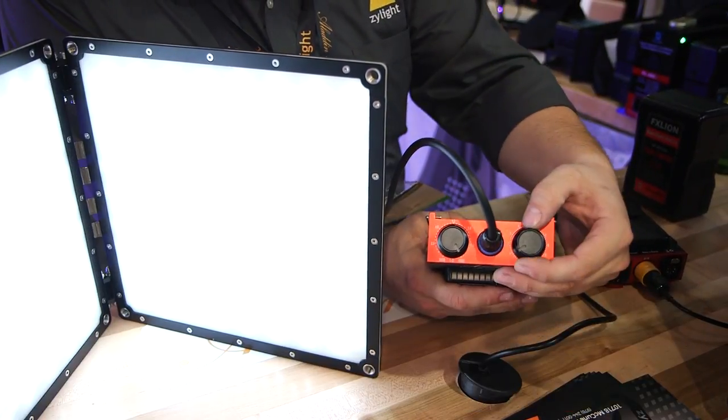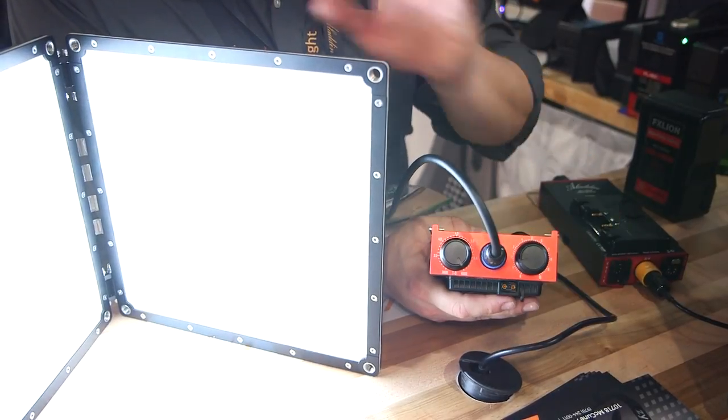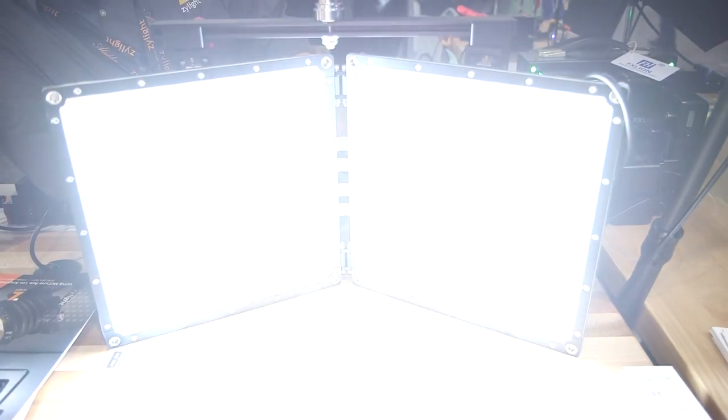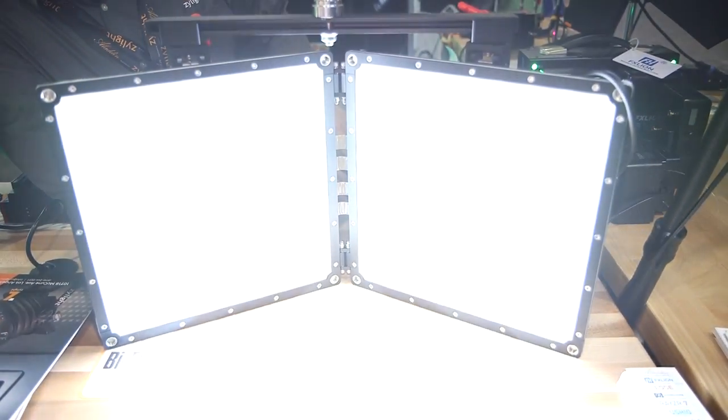Fully dimmable here as well, using our 200 watt or 100 watt panel for very high output fixtures that collapse into a very small form factor.